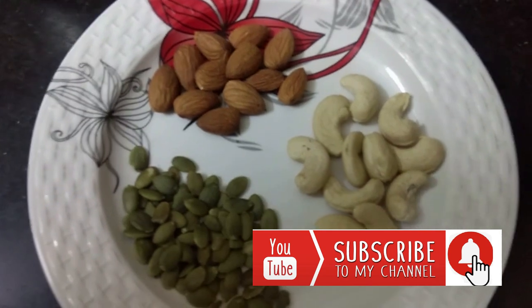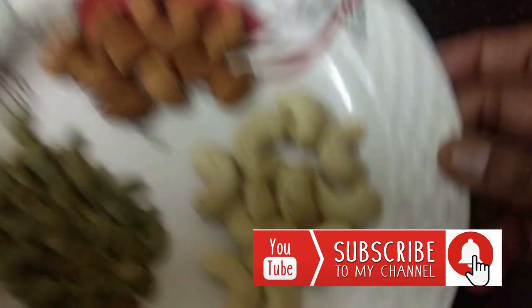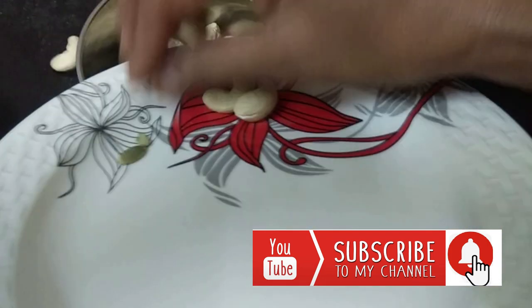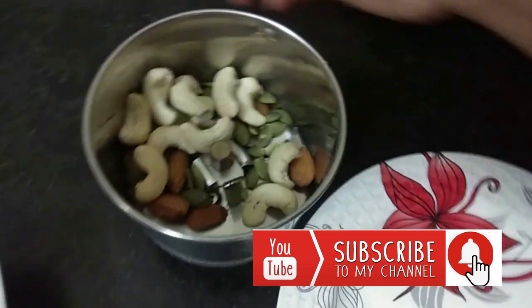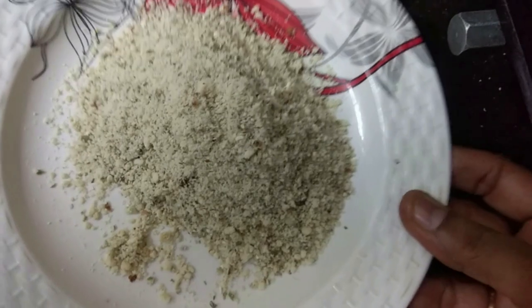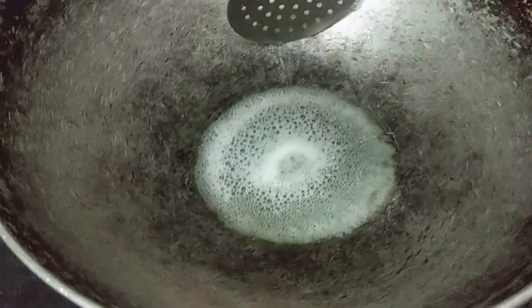Now add the dry fruits and seeds, mix the fruit, add the fruit, add the pumpkin seeds, mix the fruit, add the dried fruits. Add all the fruit and mix everything together.